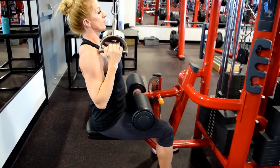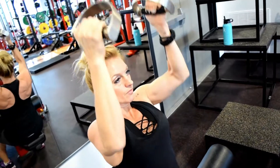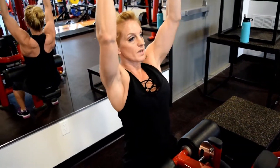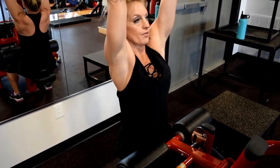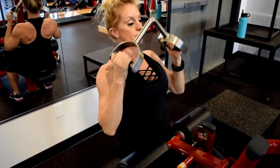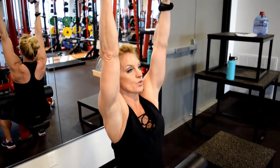No momentum. Fluid motions through the movement. Again, bring the shoulder blades up, set them one, two, and three. Set and pull. Try to keep those shoulders away from the ears.